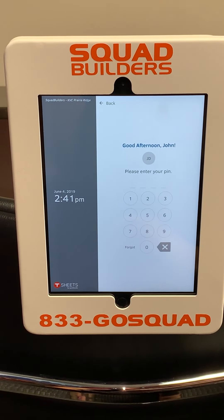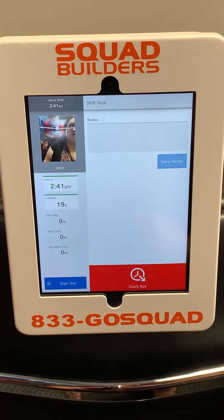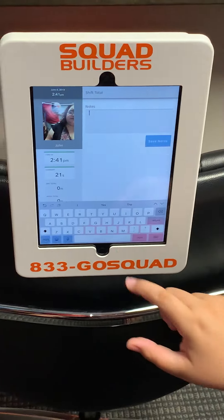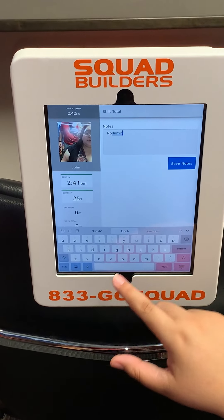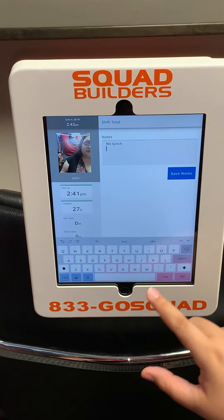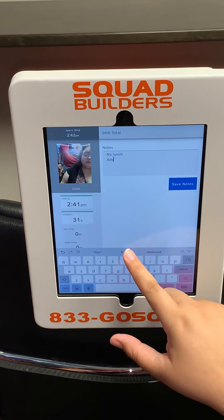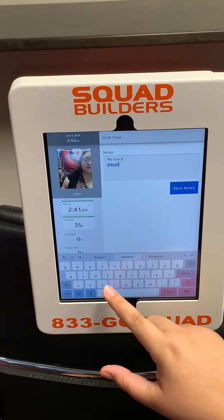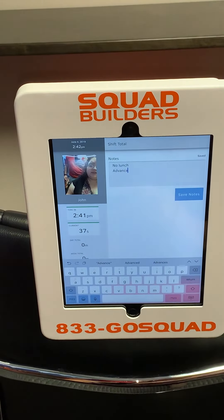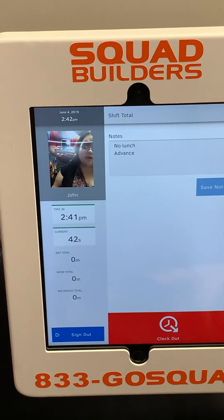Select your name and your PIN. You can put in any notes you may have. Save your notes. You have to lower the screen and clock out.